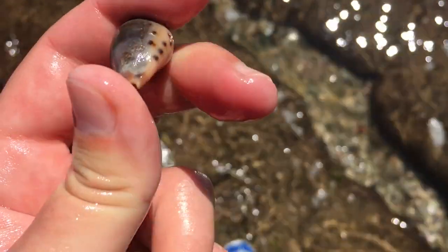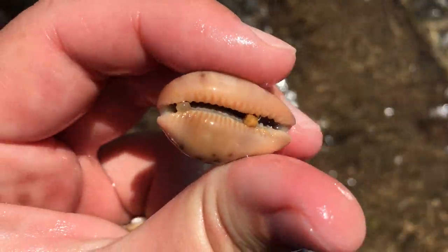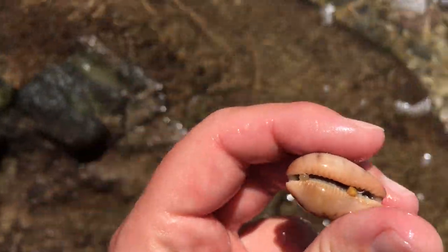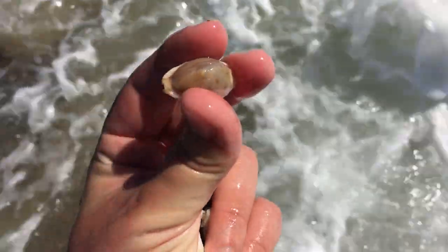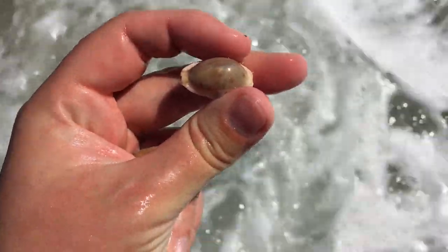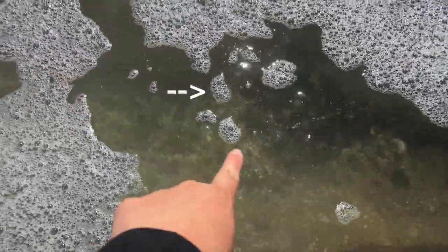Big blue cowrie! I think this is the first blue cowrie I've found all day. Erosa, before the waves come! Got the teeny erosa. There is an absolutely massive top shell, but the waves are still a bit funky here.